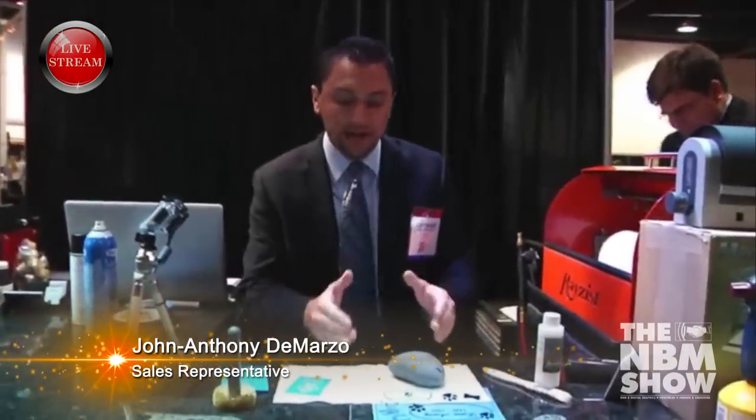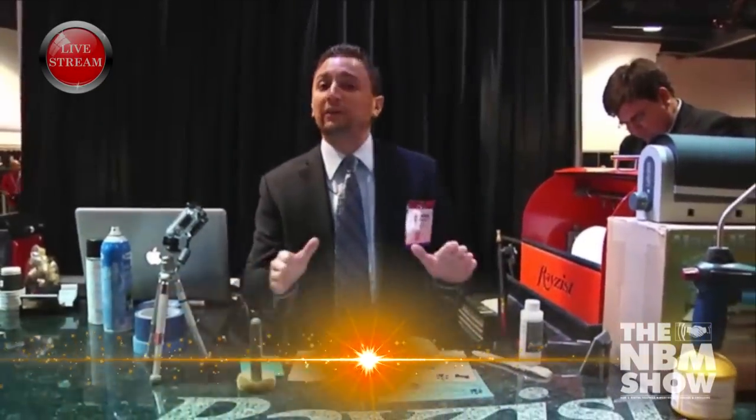Thank you for tuning in. We're going to do a natural stone engraving here on our live stream. Thank you for everybody who's watching and everybody at home — I hope you guys learned something.